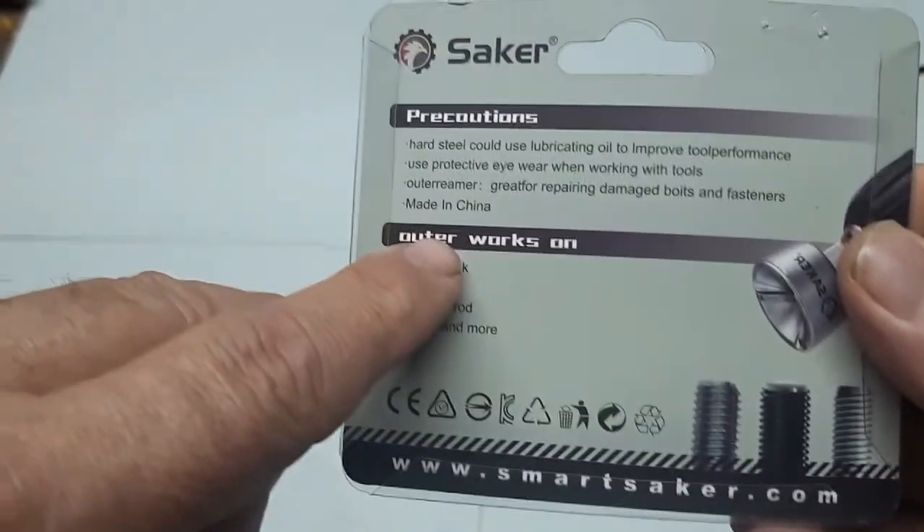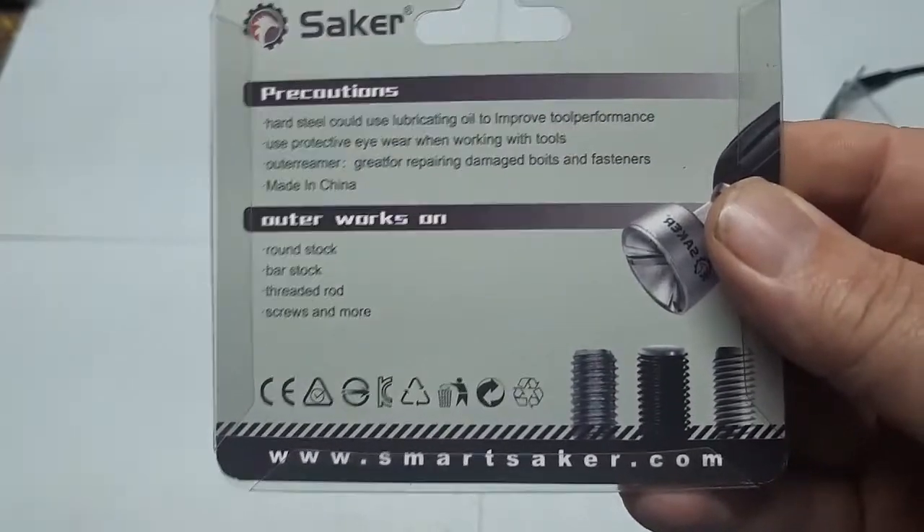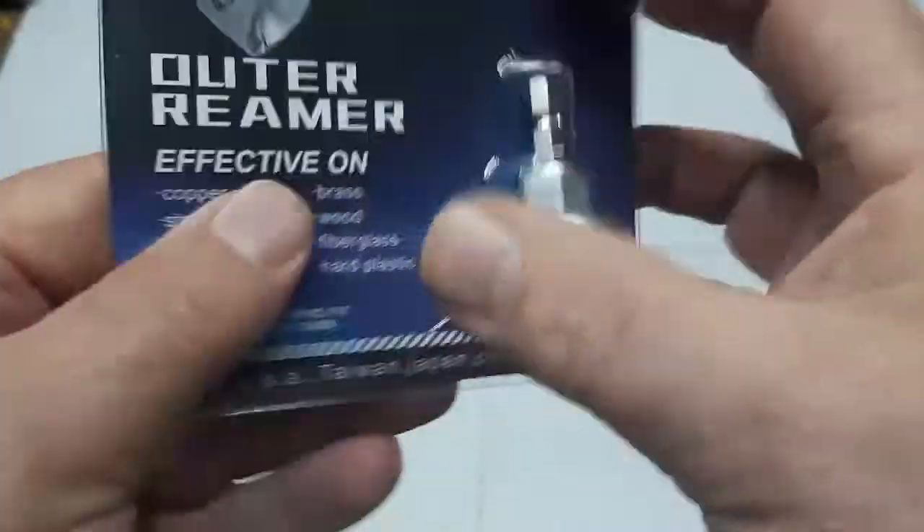And it's made in China. It's suggesting using lubricant oil depending on what you want to use it for. Wear protective eyewear — we'll be doing that.